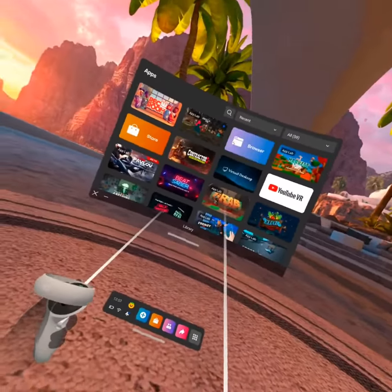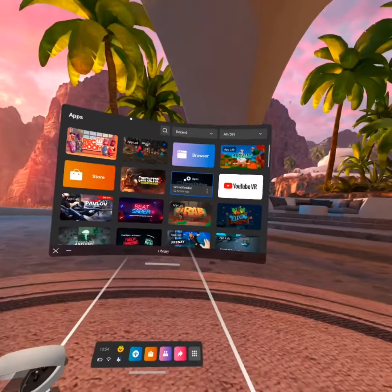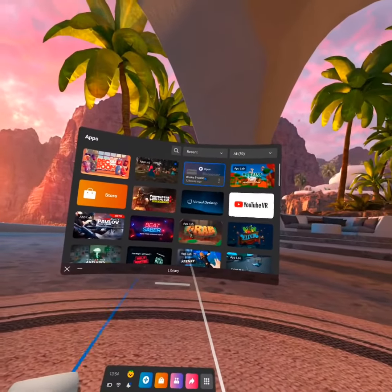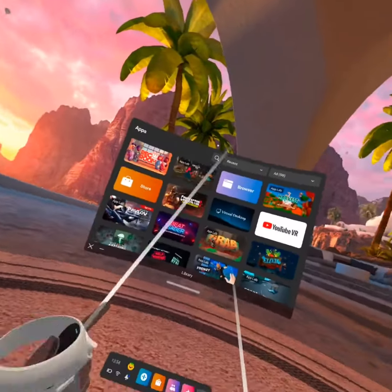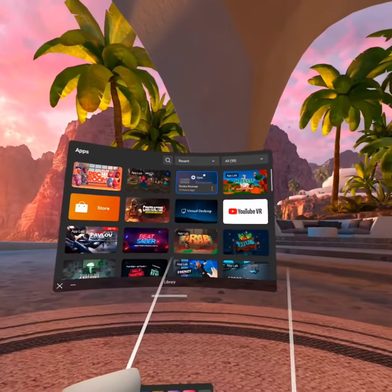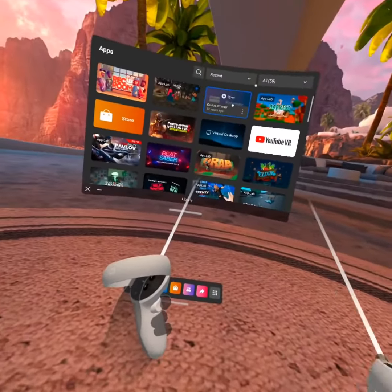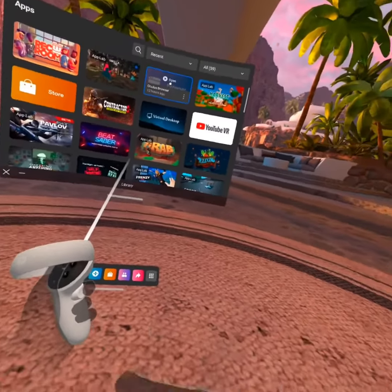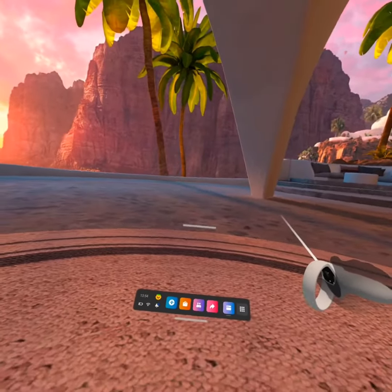Hello everyone, today I'm going to teach you how to upload a video on your Oculus to YouTube. This is how I do it, but there are other ways. The most popular way that most famous YouTubers use is with a computer, but of course I don't have a computer, so we're going to use the Oculus Browser.